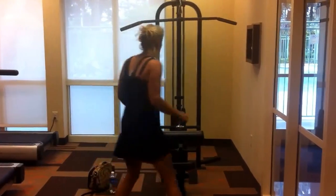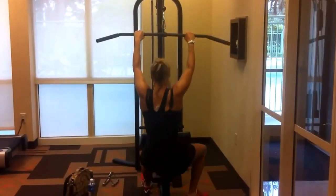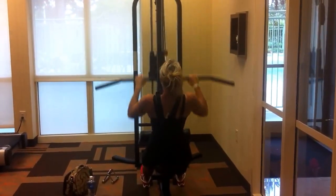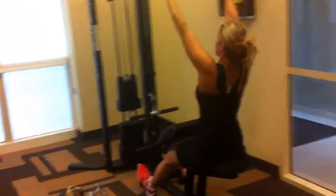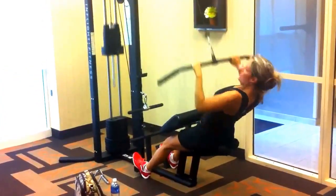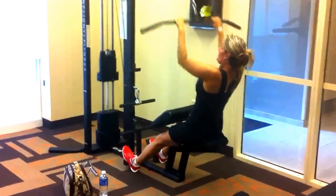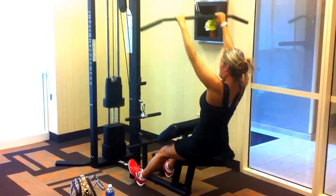Then you can go to the machine and do some lat pulls. You can do 15 of these, depending on your weight. Notice how I'm not doing this — that would be wrong, and that would be wrong. Chest is up.